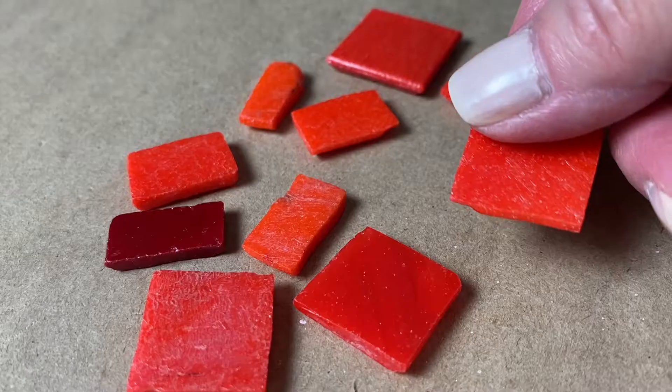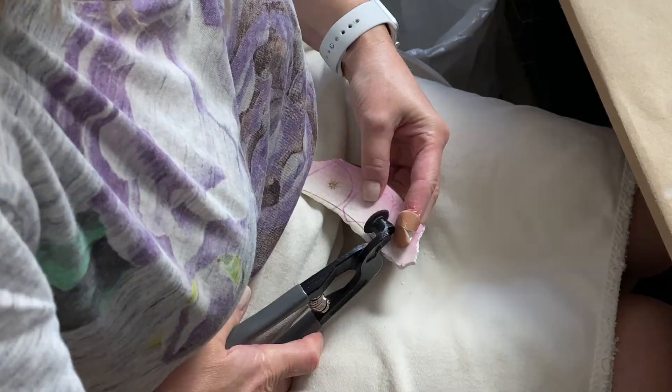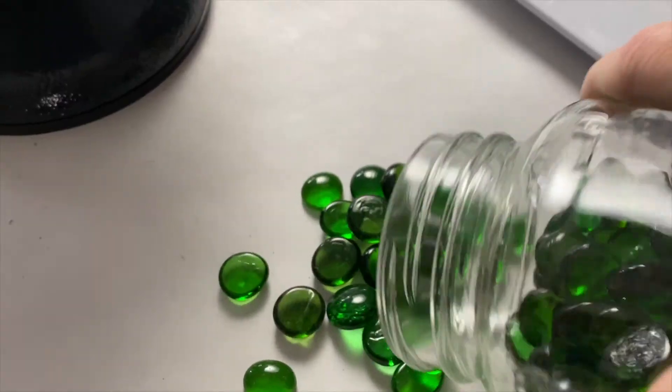It's really a matter of what is your area of concentration in your mosaic making and what materials you're using the most. Wheeled glass nippers can cut down a variety of materials like stained glass, vitreous glass, glass tile, porcelain, ceramic, china, glass gems, and even smalti. It's a pretty handy tool.